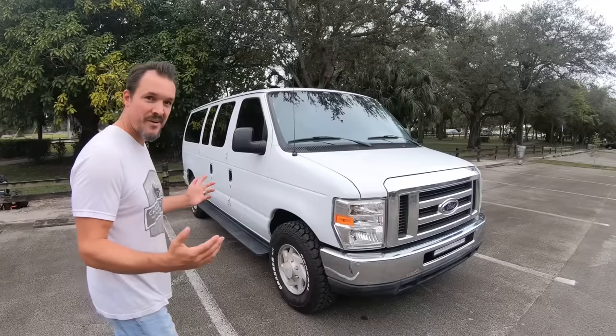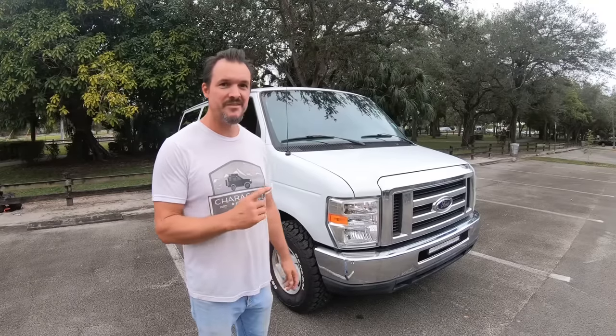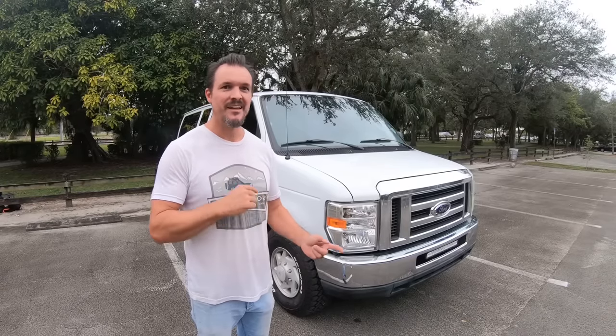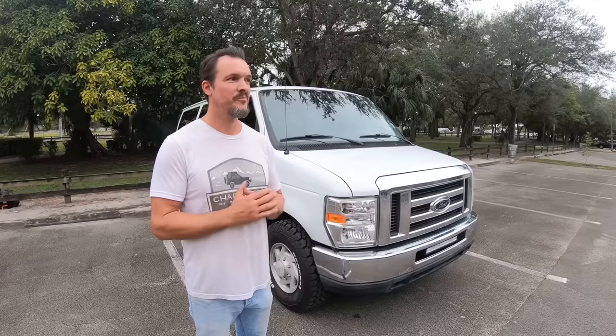You guys are going to love this ordinary Ford E350. This is a 2008 Ford E350 stealth camper van, and wait till you see the inside. We're going to do a quick walk around on the outside and then get right into the inside and all the bits and pieces, which makes this probably one of the nicest E350 camper vans there is.